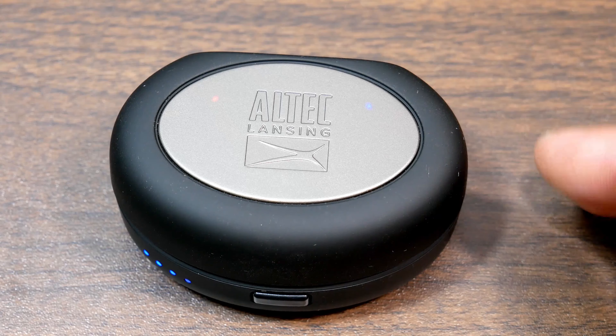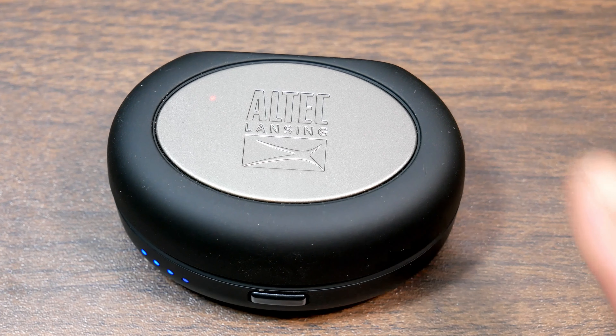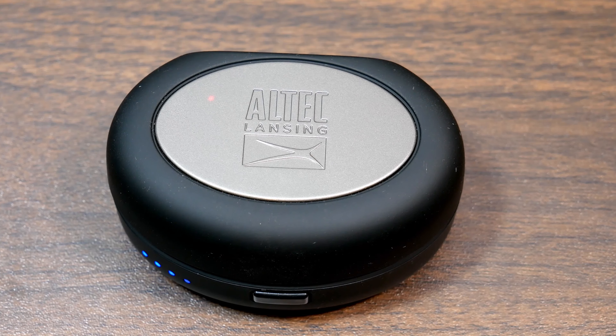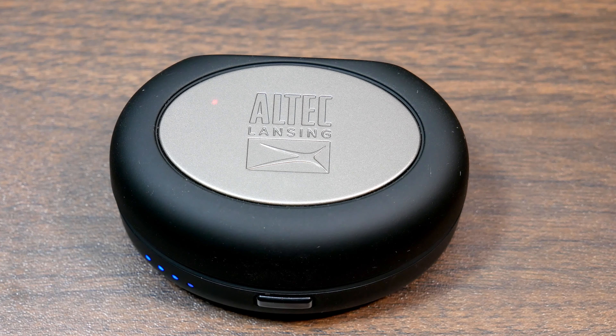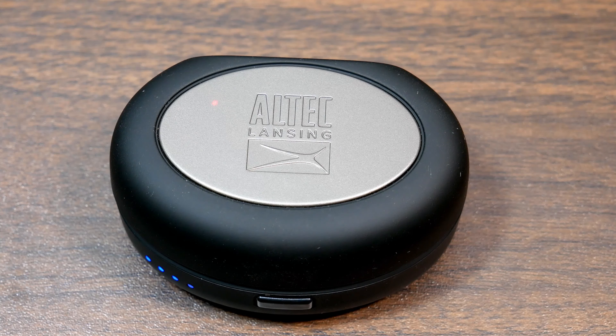That was very good. The only problem I had with these — and number four or five — these headphones are also IPX6, so they're waterproof. If you guys saw my video, I put them underneath the sink and washed them and they worked just fine. It's also got Siri and voice assistant, and call quality was pretty decent.